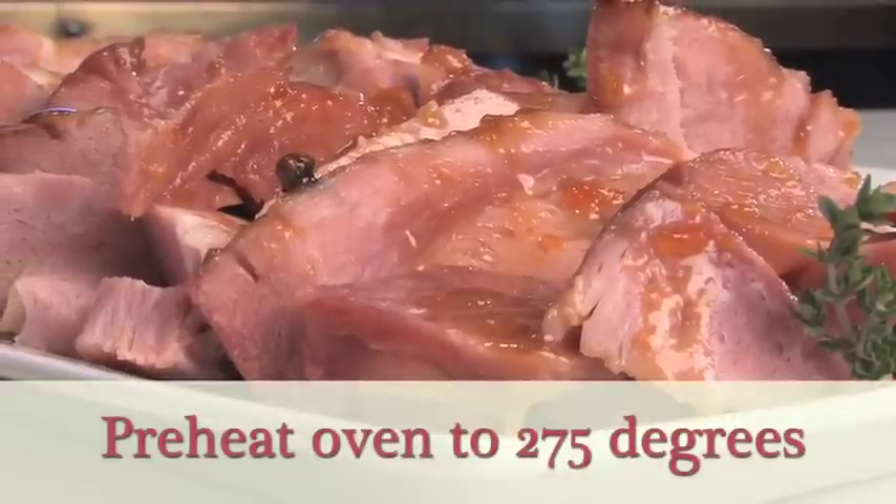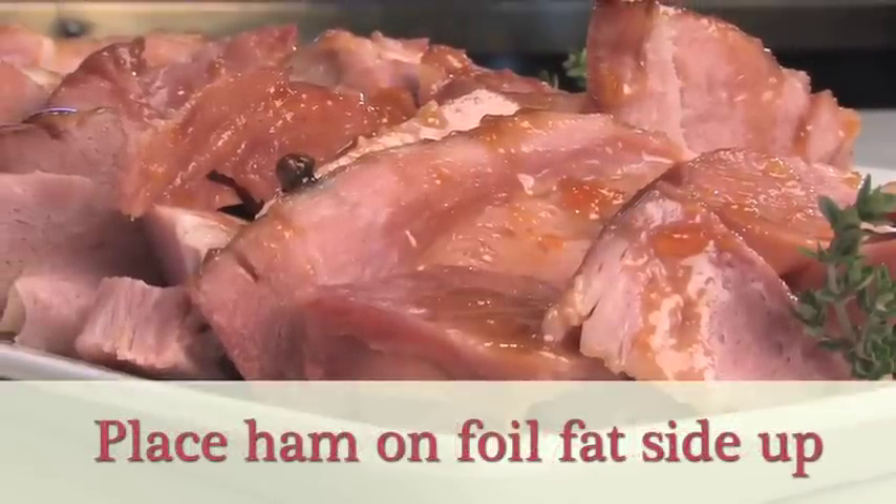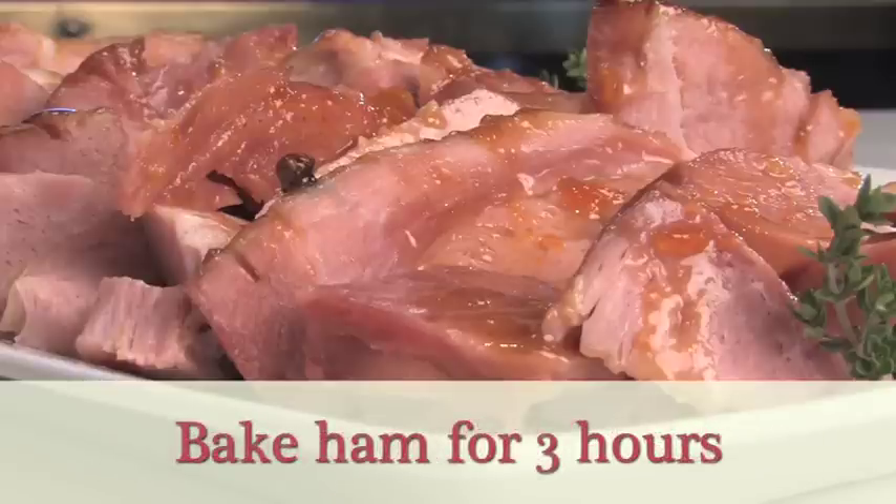Preheat the oven to 275. Line sheet pan with foil. Place ham on foil, fat side up. Wrap well with a second piece of foil and bake for three hours.